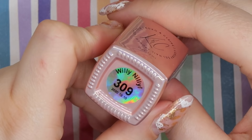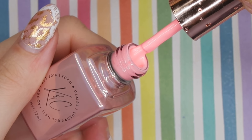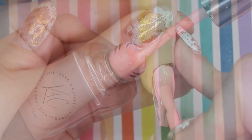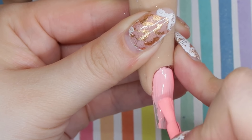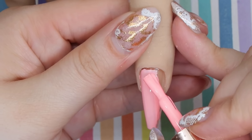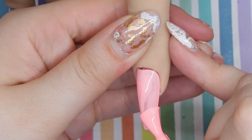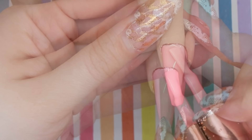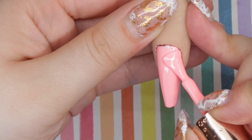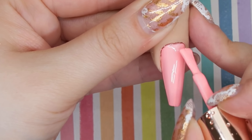I knew I wanted some sort of pink nail on the pointer finger, so I'm going to take number 309 called Willy Nilly. This pink is more of a corally type of pink, but it's a nice light pink, and I knew I wanted to do some stamping on top of it. It went on pretty nicely in two thin coats — I definitely don't think this one would be a one-coater, especially with lighter shades.